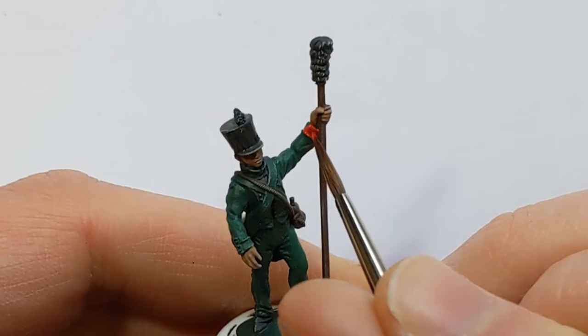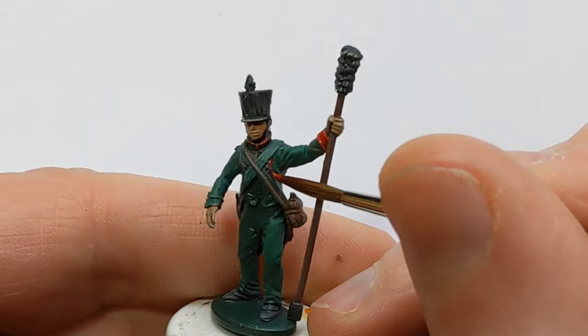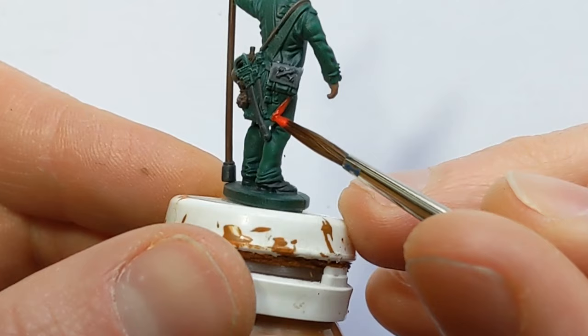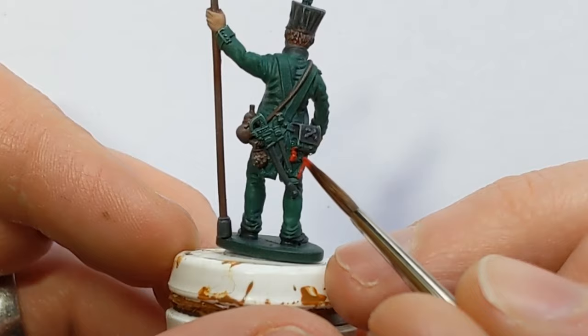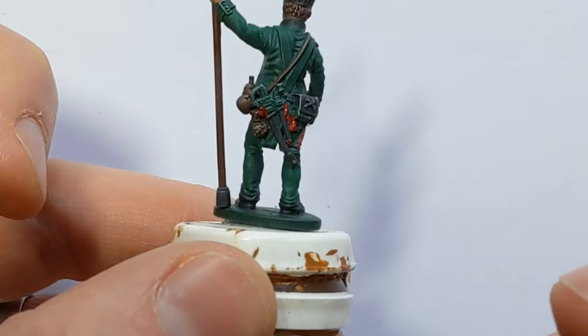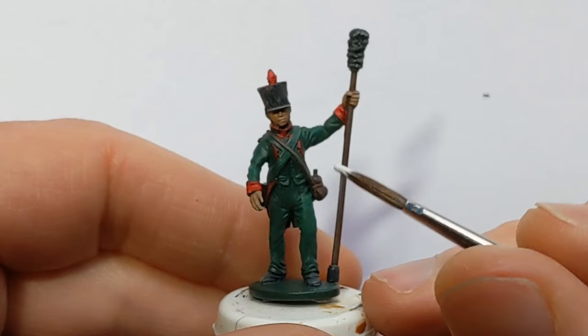On Italian artillery, the cuffs are red, as is the piping around the collar and piping on the lapels. I'm using Army Painter Pure Red. On the back of the model I want to pick out the turnbacks and the knot on the bonnet. There's also a sword knot just there to pick out, and the last bit of piping is on the shoulder boards.